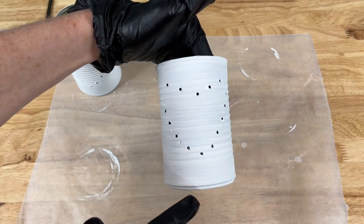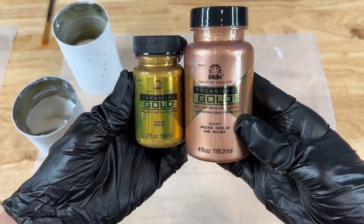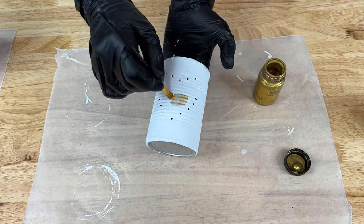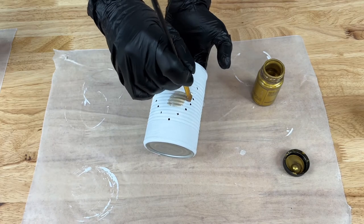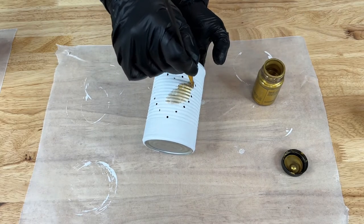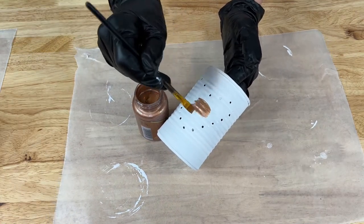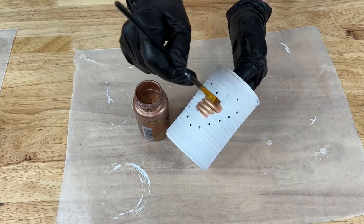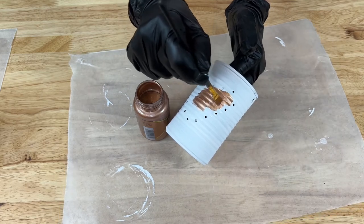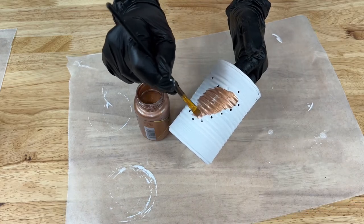Now that they're all painted with the chalk paint, I'm going to focus on the center of the heart. I'll be using Folk Art Treasure Gold in the colors gold and rose gold. I'm just going to paint on the gold color — it may need more than one coat, so I'll paint the first coat on, let it dry, and then add a second coat. Then I'm going to repeat the same thing on the second one with the rose gold, painting on the first coat, letting it dry, and adding a second coat if it needs it.